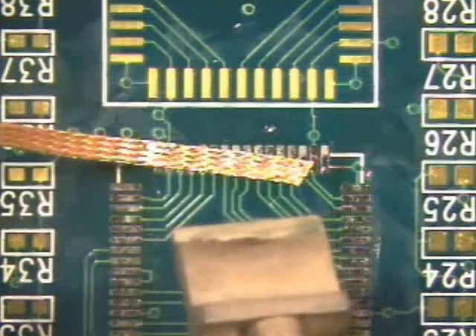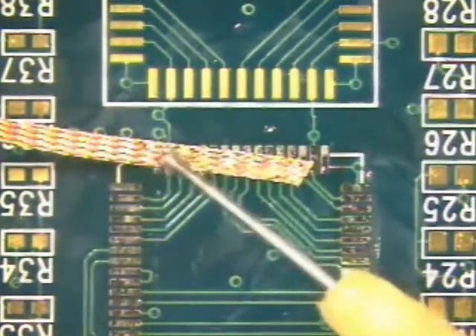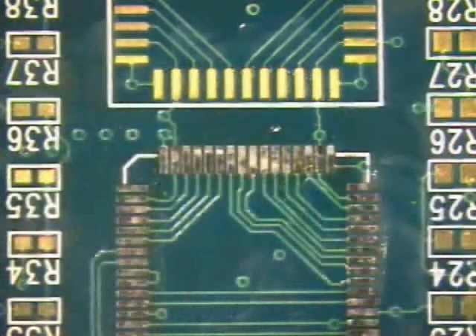If this occurs, do not panic. Do not pull on the wick or damage will occur to the pads and the circuit board. Simply add a little more flux and reheat the connection. Lift the wick and the iron from the pads at the same time.